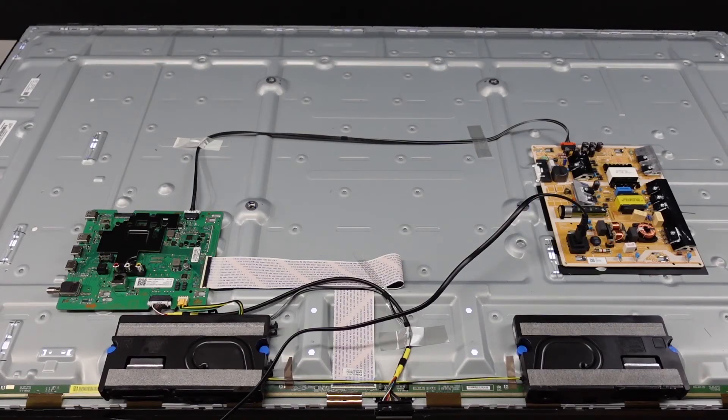So we have swapped out both the main board and power supply twice in this unit, and we are still having the power cycling issue. I believe that these boards are all good to go. Unfortunately, the set's just bad. So at this point, we're just going to remove these boards, add them to inventory, and that's all she wrote — a pretty simple teardown exercise here.